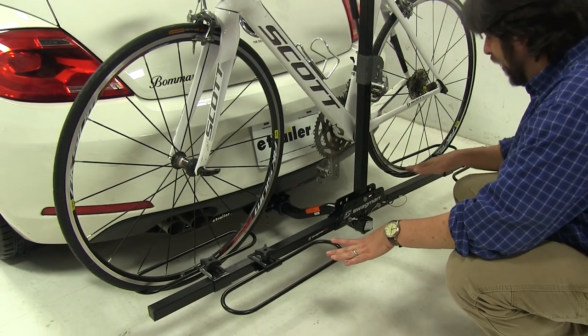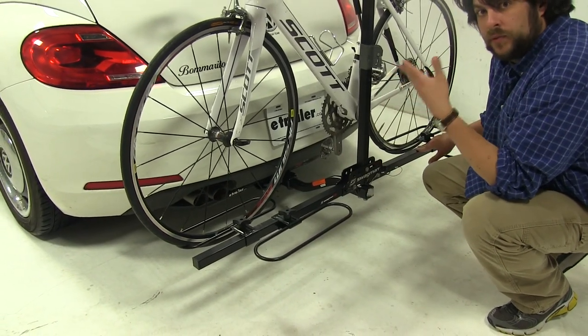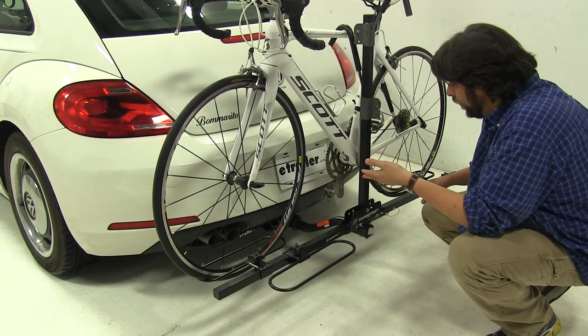The wheel trays are adjustable back and forth by loosening and tightening these knobs. This is to accommodate both loading and bikes of different sizes as well.